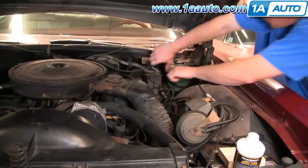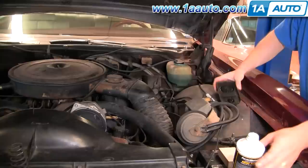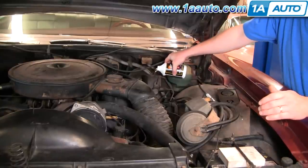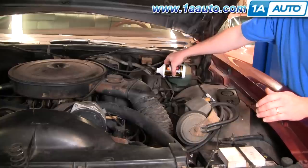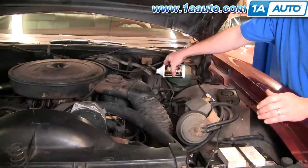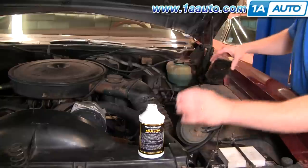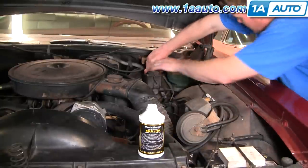Start out by removing the cap for your master cylinder and making sure that your master cylinder is topped off. You'll want to do this periodically. If you're bleeding all your brakes, you'll want to periodically check your master cylinder and make sure you don't run too much fluid out of it. Then before you bleed, put your cap back on and secure it with the clamp.